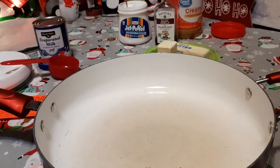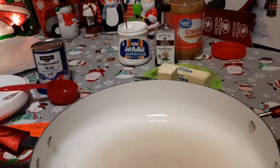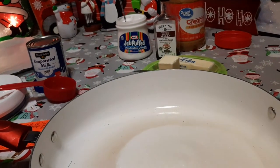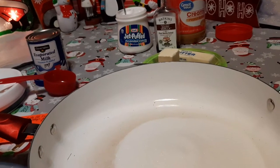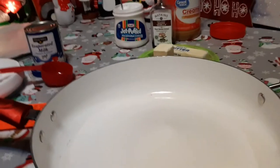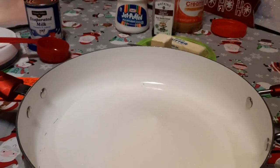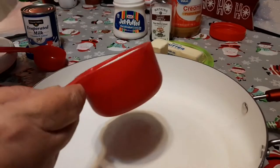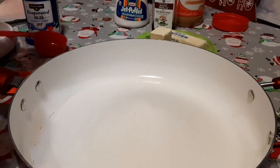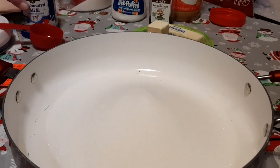First thing we're going to do — with our chicken fryer here — we're going to take three cups of granulated sugar: one, two... I'm going to need a sugar refill before long. We've been making a lot of sweets lately — went through 20 pounds of sugar. That's just a little shy of three, so I'll grab just a little bit more to make my three cups of sugar.